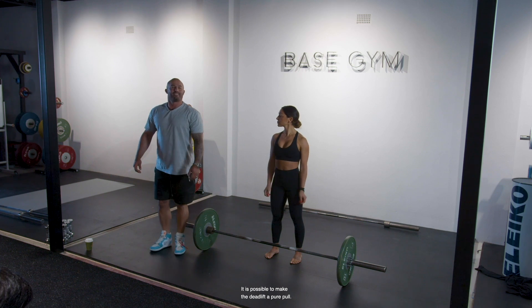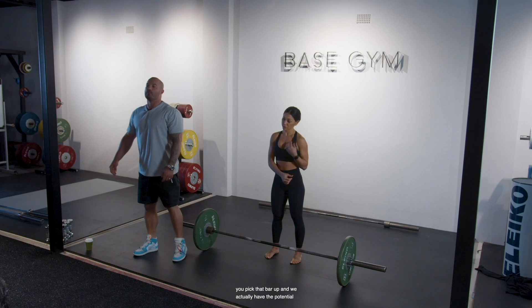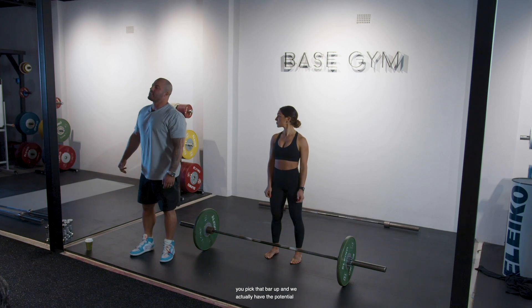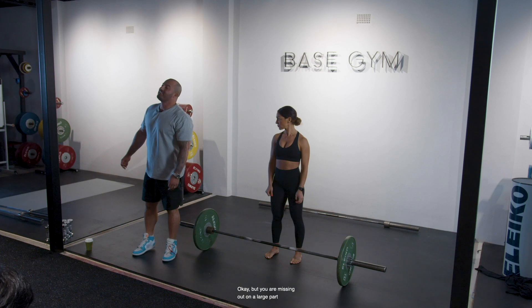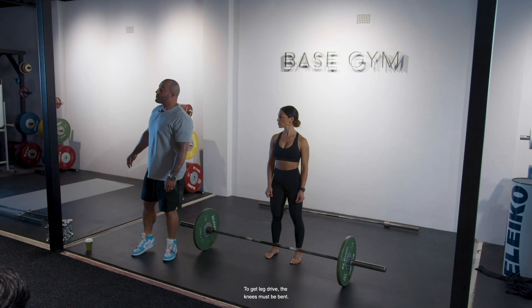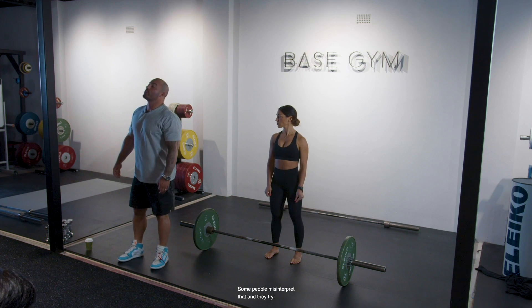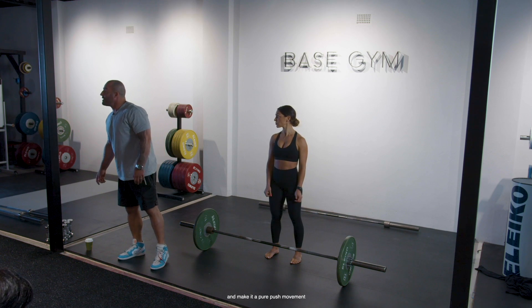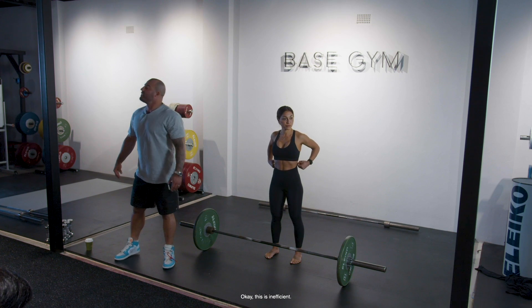It is possible to make the deadlift a pure pull — you lock your knees, you bend over, you pick that bar up. And we actually have the potential to pick up a lot of weight that way. But you are missing out on a large part of the picture which is leg drive. To get leg drive, the knees must be bent. Some people misinterpret that and try to make it a pure push movement, squatting too deep. This is inefficient.